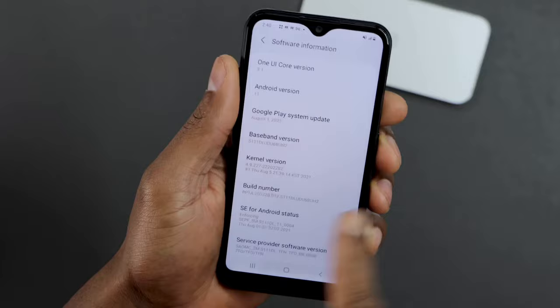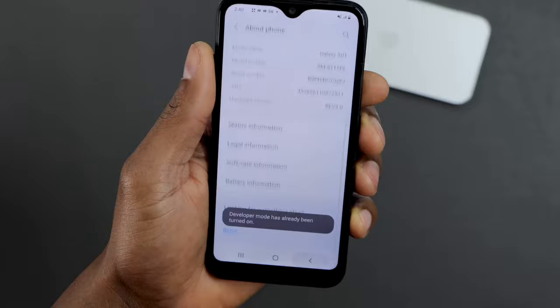Tap it seven times. Then go back, and you will see a new setting right here: Developer Options. Go ahead and click on that.